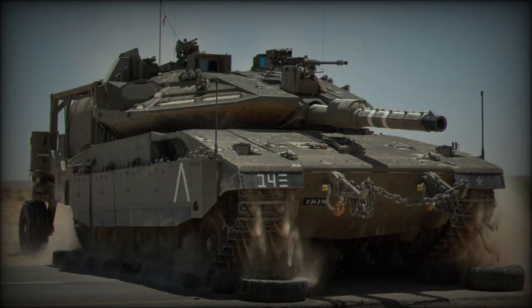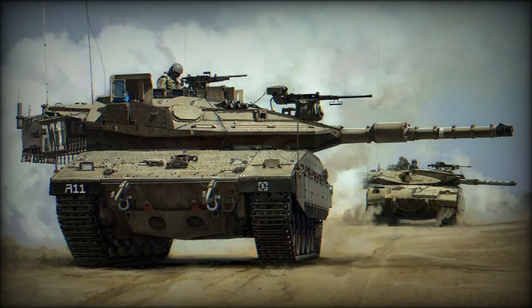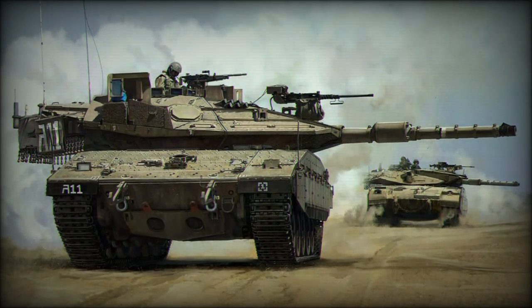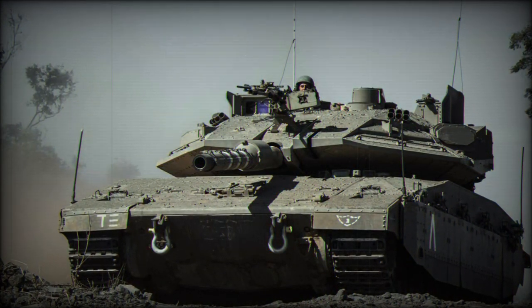The chassis of the Merkava MBT serves as the basis for the Tankbulance armored ambulance, the Neymar Infantry Fighting Vehicle, the Neymar Armored Recovery Vehicle, and the prototype Shoal F-155mm self-propelled gun.